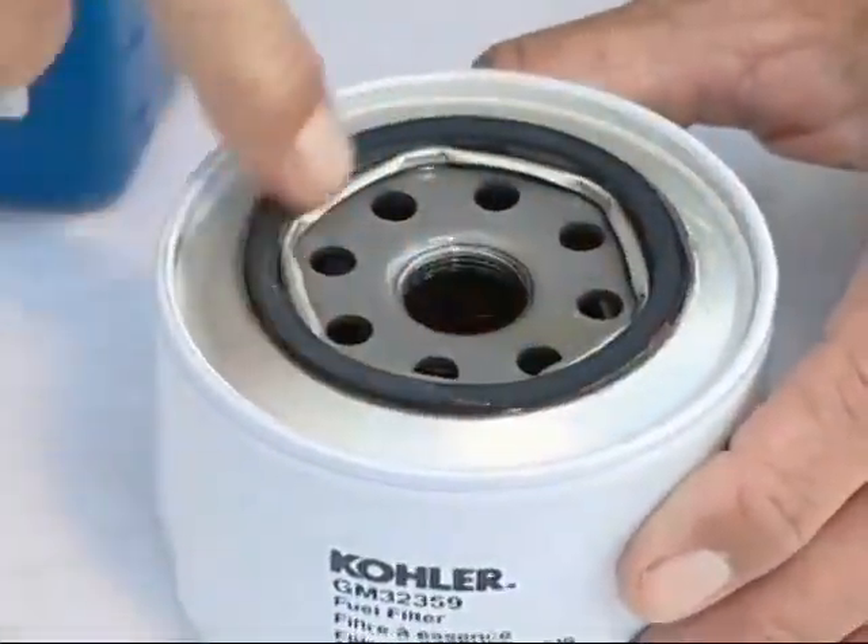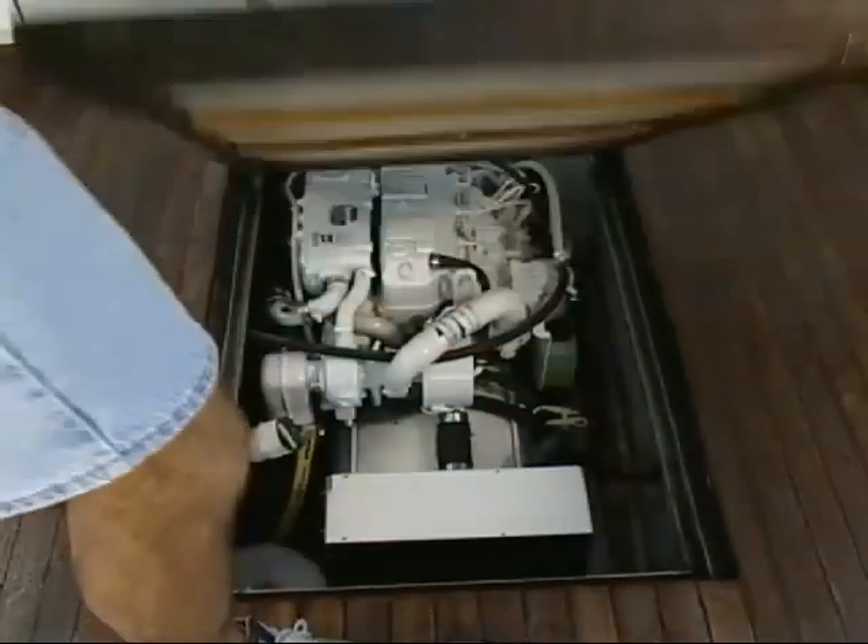Now, we also have an incredible in-the-engine-room segment where we're going to be dealing with generators this time.